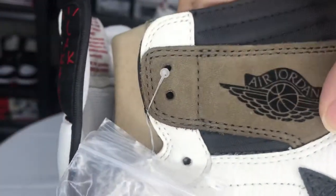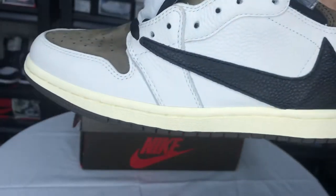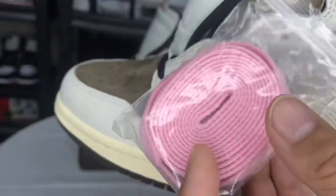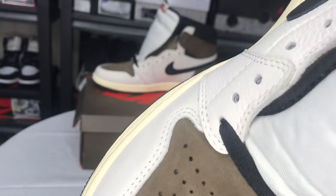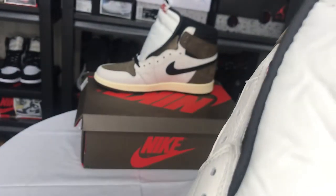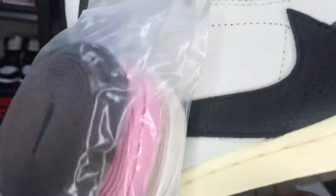The extra laces: pink and white. The original laces in blue. We have black, and the other brown one.